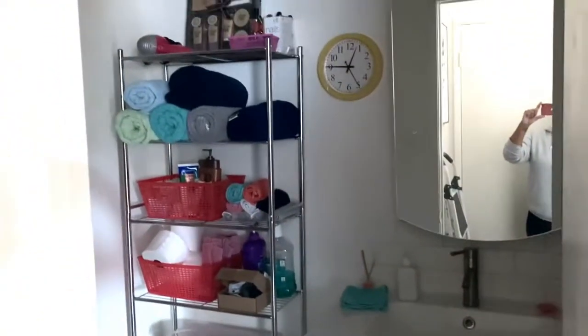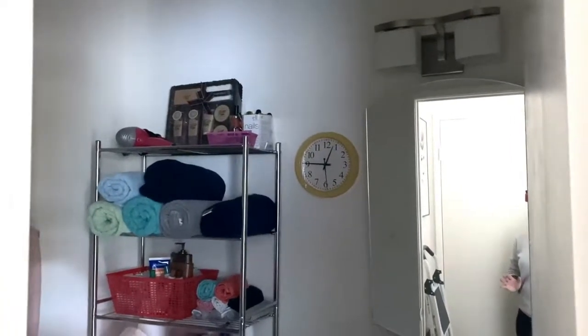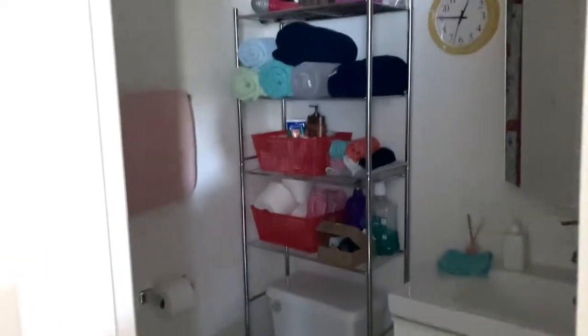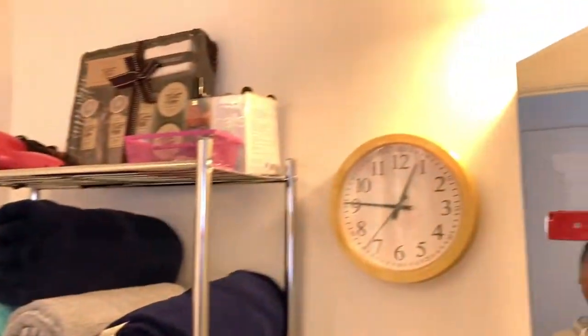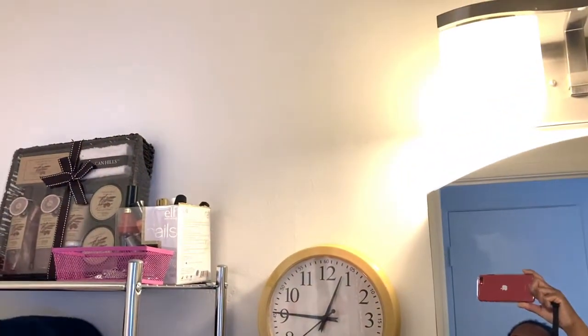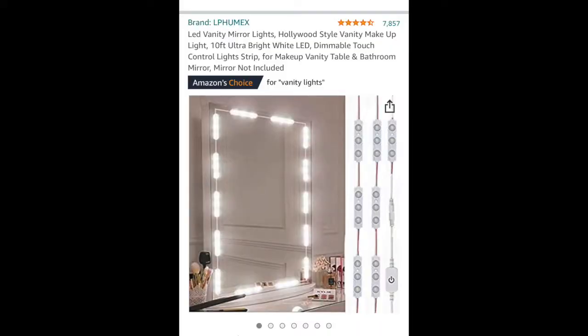I wanted to show you how dark it is in my bathroom — it's insane. This is it in the daytime without the light on, and this is it with the light on. You can see the lighting is not adequate.